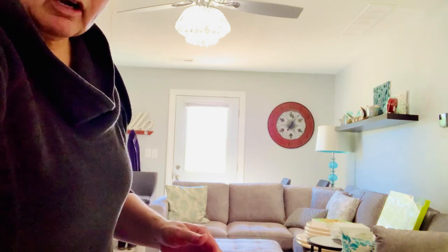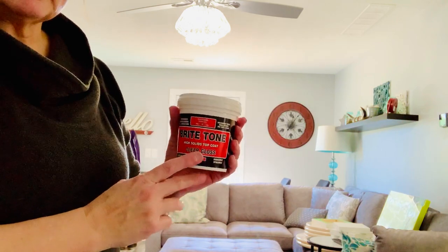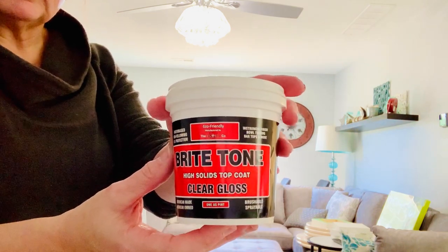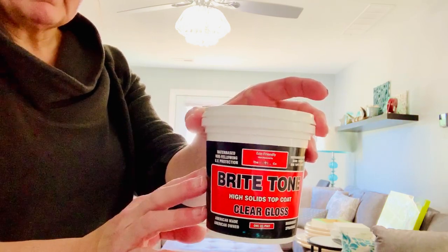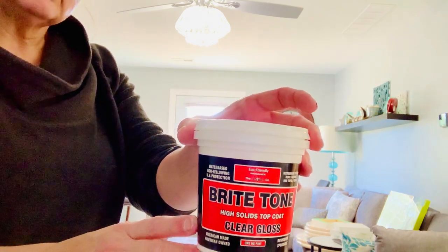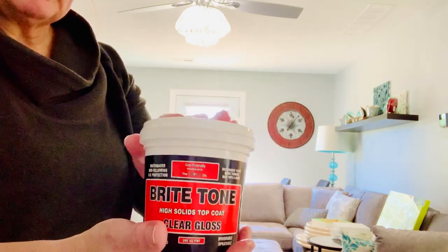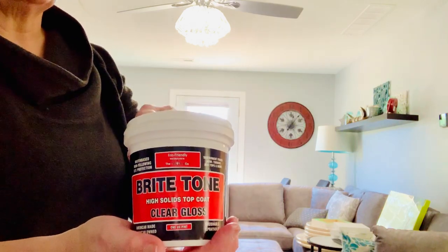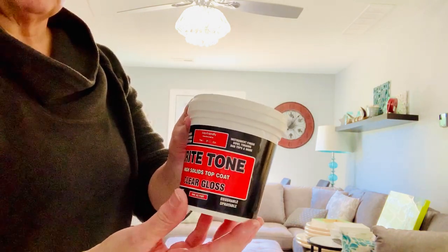I want to share probably the best kept secret, and that is this product here. It's called Bright Tone, by a company called Crystallac. I'll put the link to purchase this in the description box. I am an affiliate so I would appreciate it if you would, in addition to liking and subscribing to my channel, use my link. I don't have a discount code — they do just offer affiliate links.